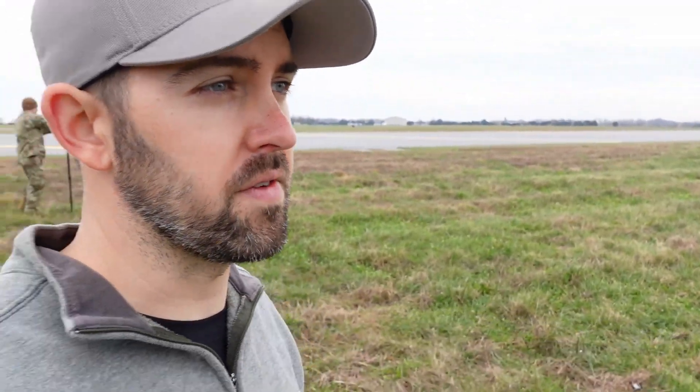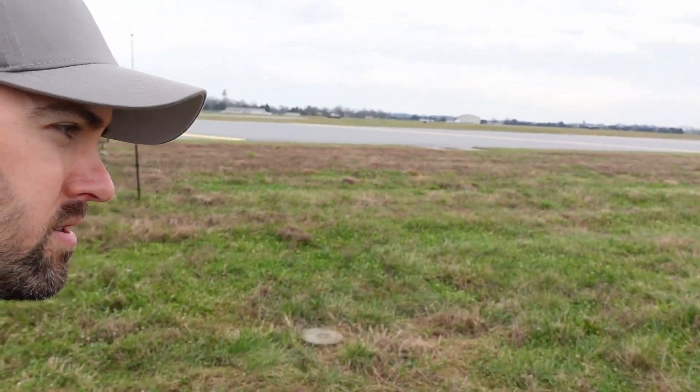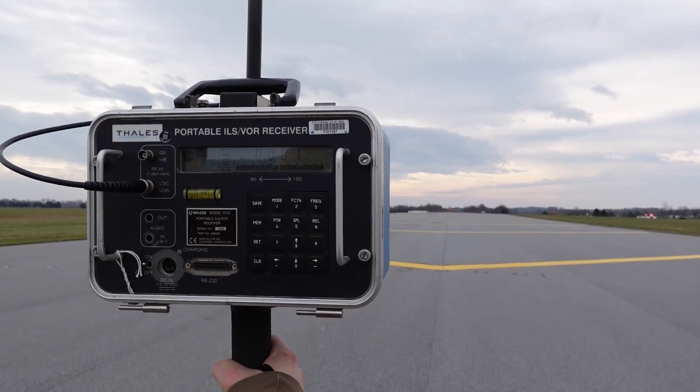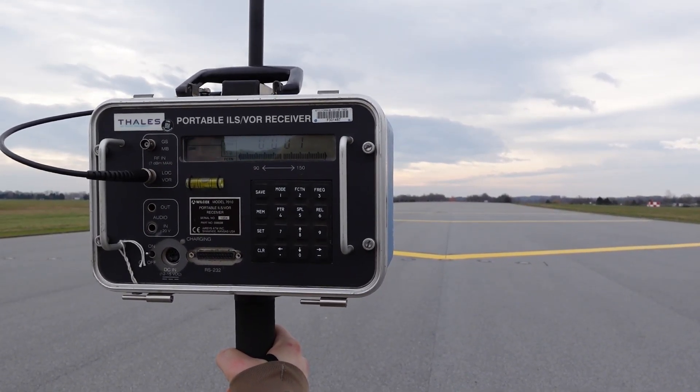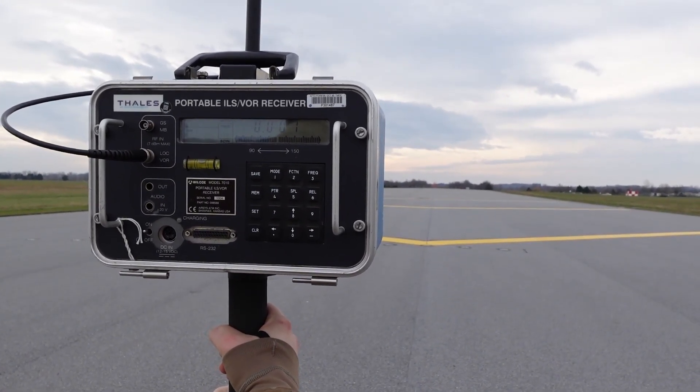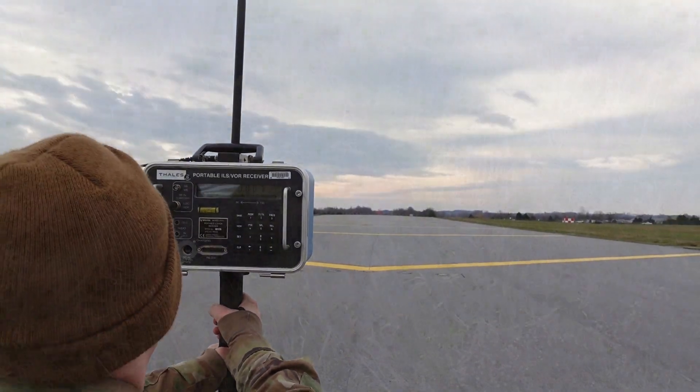We just finished walking all the way up to the 35-degree point on the 150-hertz side. Now we're looking at transmitter 2 and just walking back. For center line, we're reading a 1 in the 150. Bouncing 0 — I think it's 1 in the 150.